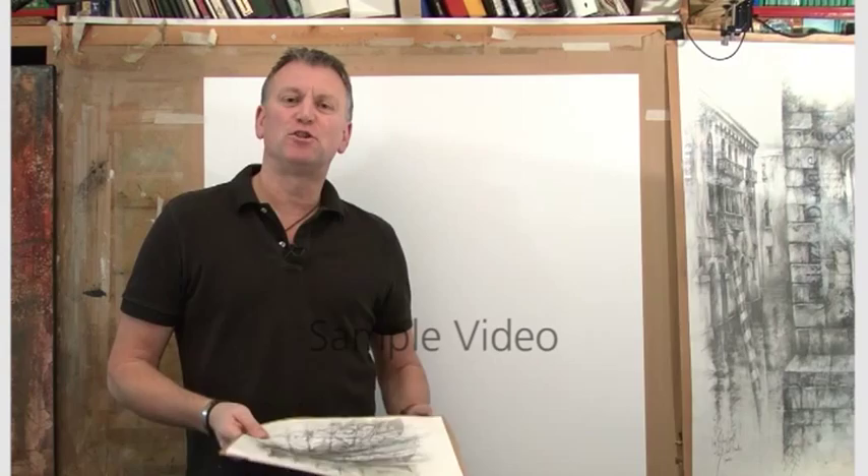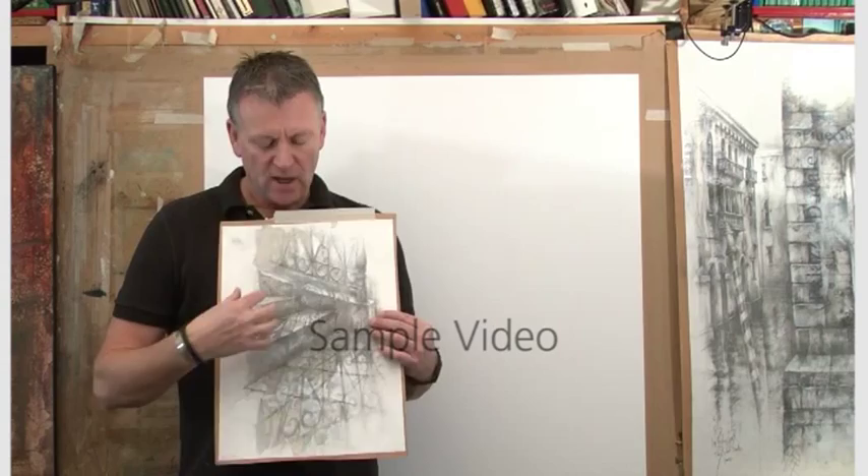Hi there and welcome to my drawing studio. This is the latest tutorial that we're going to film today, and we're going to be focusing on the idea of creating a surface textured drawing.